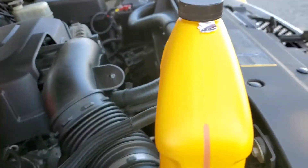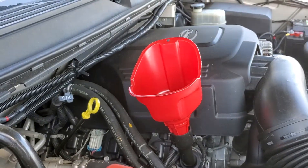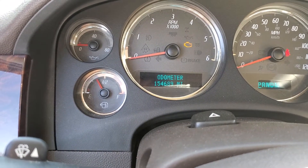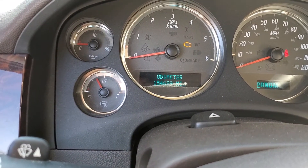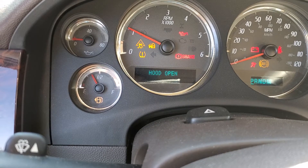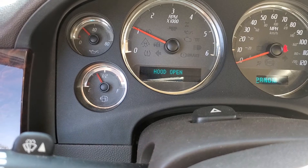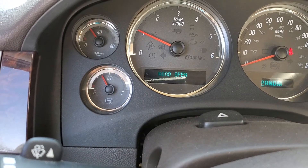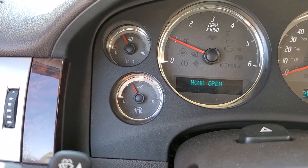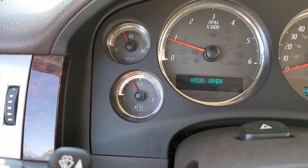That's about half the bottle, give or take, so I'm gonna stop there and start the engine right now. As you can see, we have 154,689 miles on this thing. Let's give this a shot — it looks like the oil pressure is well below 40, somewhere around 30 psi.